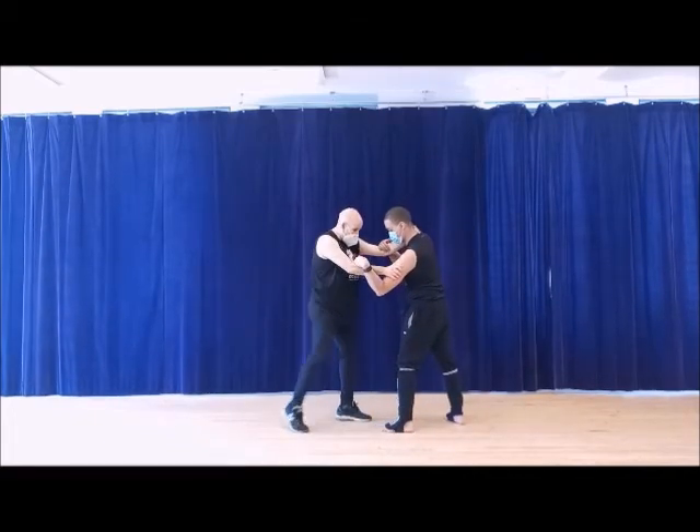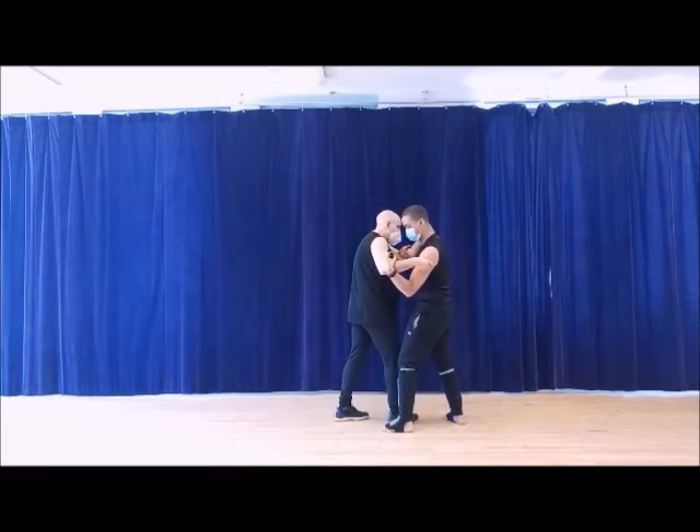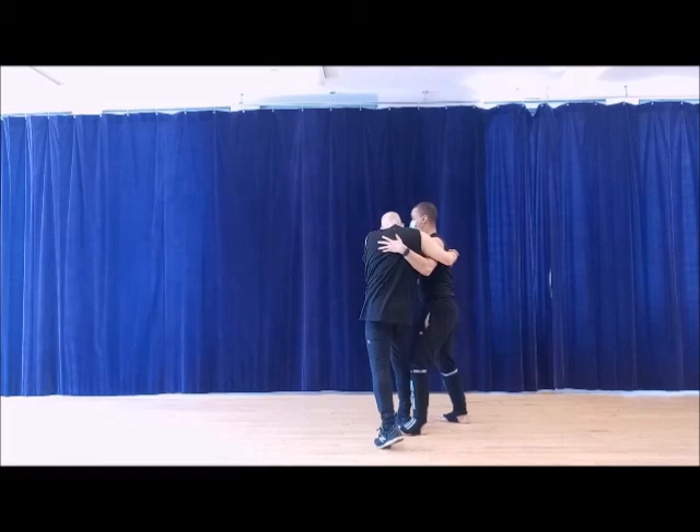He's going to block the knee. So what's happening? Here — back-stepping. And once I get here, two, three, four.